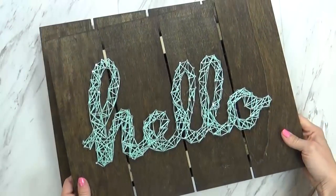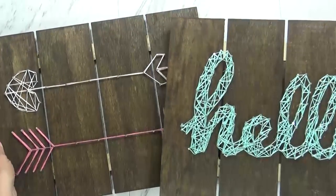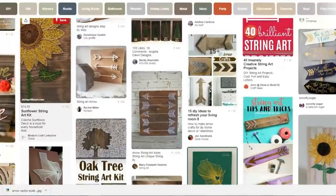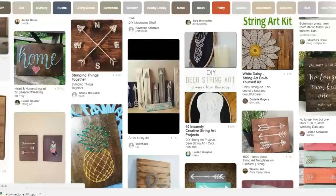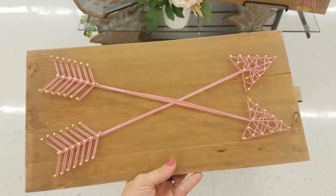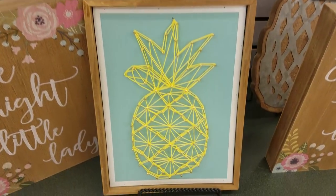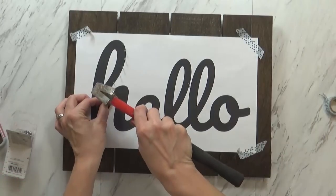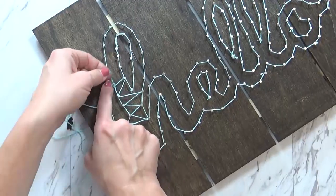Hi guys and welcome to The Family Fudge. Today I'm going to share with you how to make simple DIY string art. String art is a craft that is really fun and super easy to make, even for beginning crafters like me. String art is quite trendy right now and you can even find pre-made items at places like Hobby Lobby, but today I'm going to show you how easy and inexpensive it is to make your own custom string art.